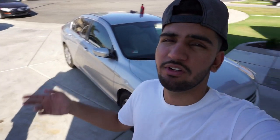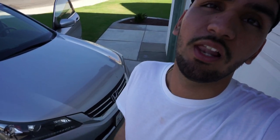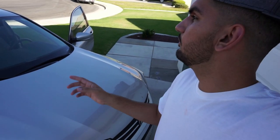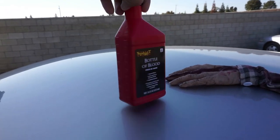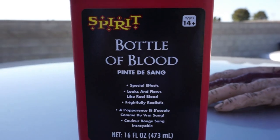So what we're gonna do is we're gonna turn this V-Tech, or this Honda, whatever you want to call it — we're gonna shred blood all over the car. I'm gonna show you in a minute. This is what we're using — this blood bottle right here.